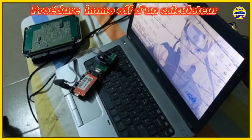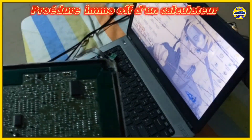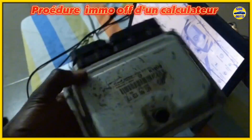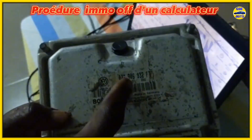Hello and welcome to Jeb Automobile. Today, I will show you how to perform an IMMO off on an ECU. Before we begin, I want to remind you that we are working with a 2007 Volkswagen Touareg ECU. This is a Bosch Mi 7 ECU designed for the 2007 Volkswagen Touareg.